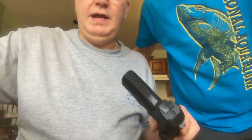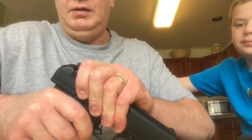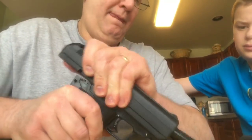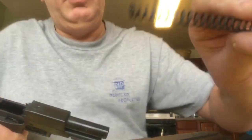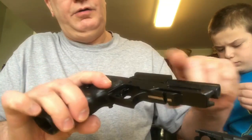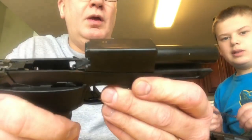Once you have that out, it's just a matter of pulling the slide back a little, tipping it forward and releasing it very slowly. There's a spring here — it's under a lot of tension. As you can see in the frame, it is a polymer frame with a steel barrel, and the barrel is permanently fixed to the frame.